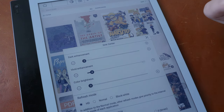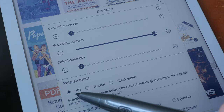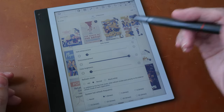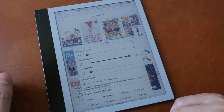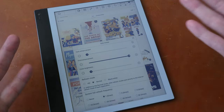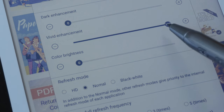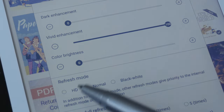Increasing vivid enhancement gives you more saturated, vibrant colors. You may notice some delay with the screen refresh — that's because I'm using HD mode. Switching to normal mode makes the screen redraw noticeably faster, but the canvas gets a slightly warm yellow tint. With HD mode, the canvas is a very light neutral gray, which by comparison provides more contrast and makes colors look more vibrant. To get the best colors, go with HD mode and 100% vivid enhancement. For faster page redraw times, use normal mode, though normal mode with 100% vivid enhancement still won't look as good as HD mode without any enhancement.